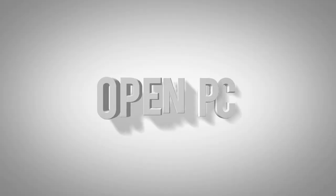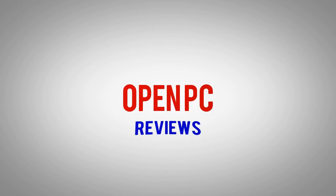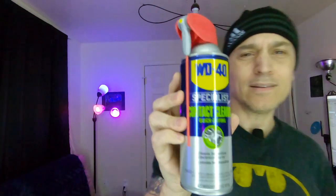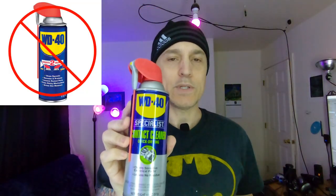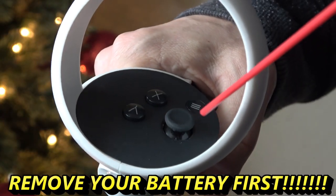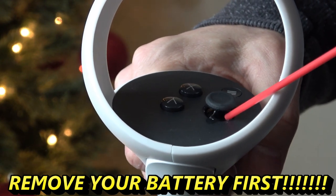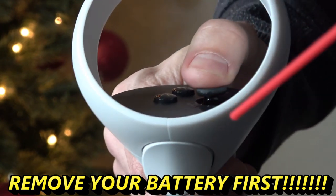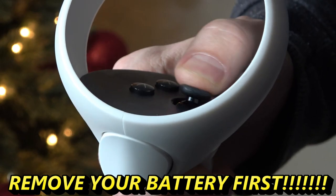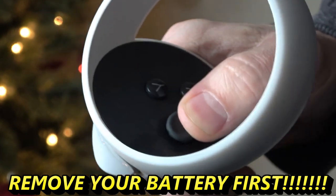I'll show you how to fix that. It turns out all you have to do is get some of this — it's WD Contact Cleaner Specialist, quick drying, for electrical stuff. Not your normal WD-40; this is specifically for electrical contacts. What I did is I opened it up, sprayed it into the thumbstick, moved the thumbstick all around, and did this for a couple minutes. I did that twice — moving the thumbstick all around, back and forth, pushing it in — quite a bit.